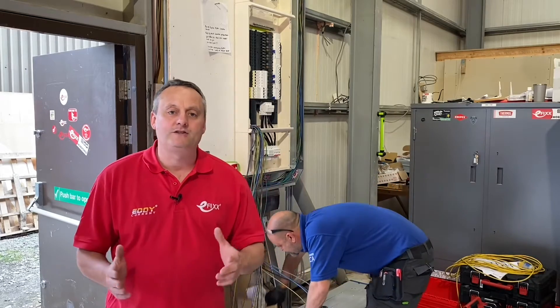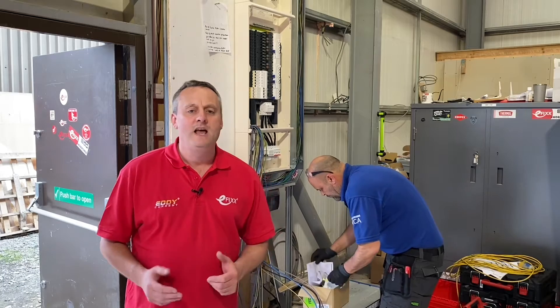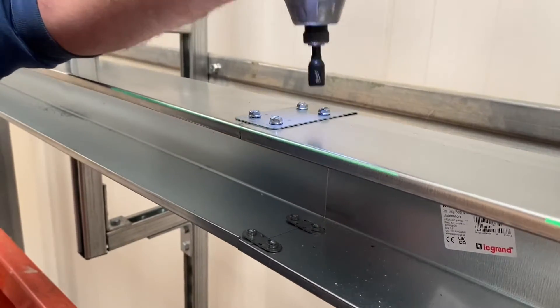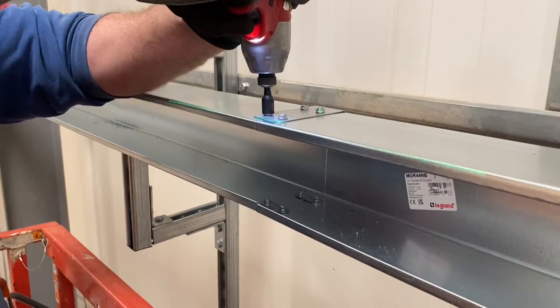Today we continue on the Rewire at Lineside Studios. We've got Pegasus Electrical back, that means Eddie and Steve are with us, and we're going to produce a couple of videos to add to the series that we've already started. We've already done a video on the LeGrand Salamander trunking, and if you haven't already checked that one out, it'll be in the description or the eye above my head.